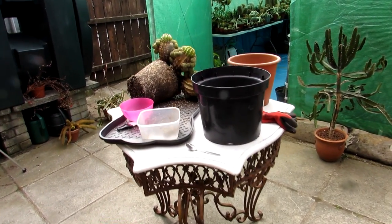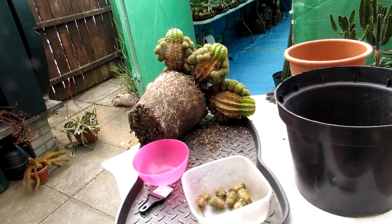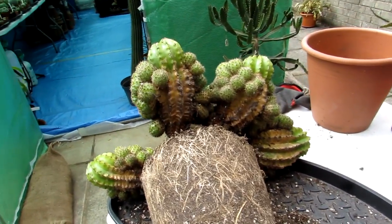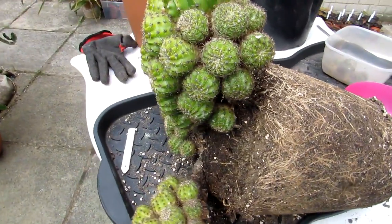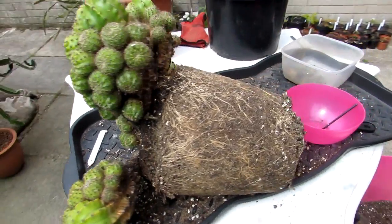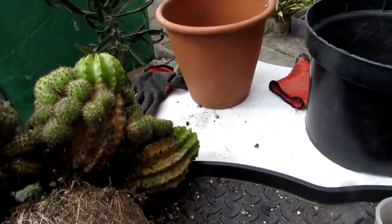Hi guys, it's Lyn here. I hope you're having an amazing day. Today I'm repotting my very large old Echinopsis cactus. I wasn't going to make a video — I just started repotting it this morning — but I thought it was a great opportunity to show you a couple of things.